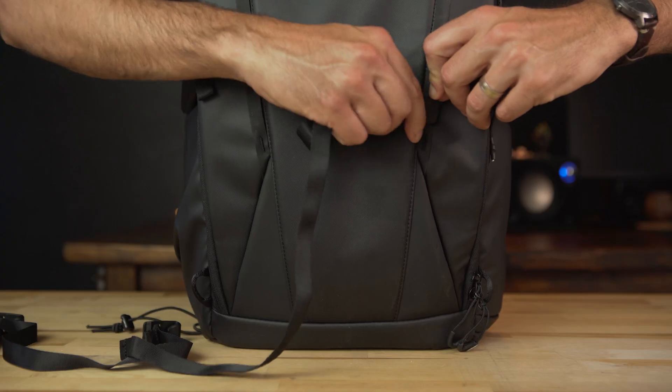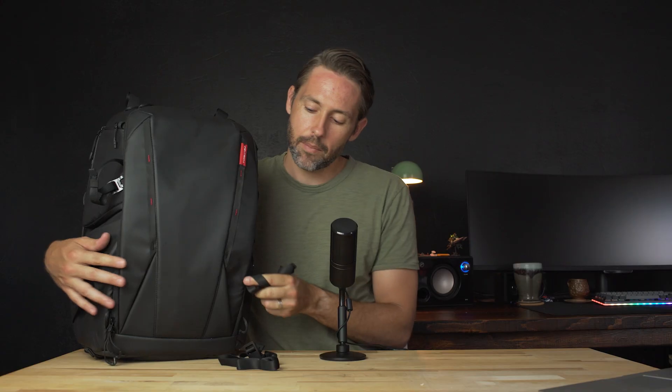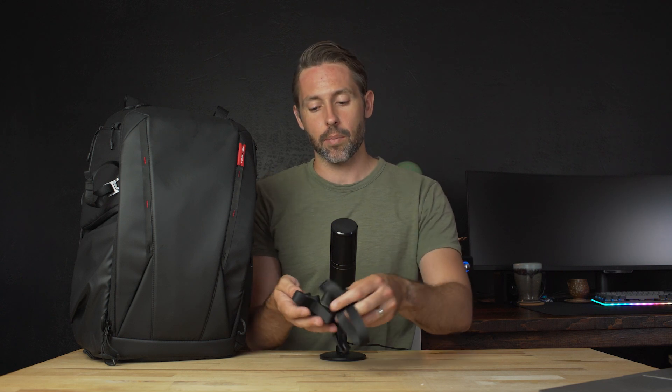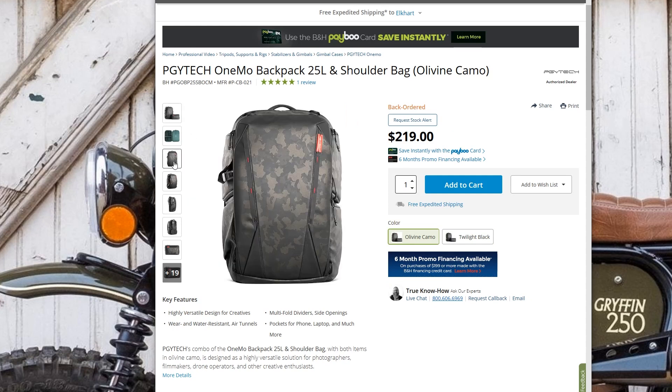Even within that, there are just attachments for straps all over the place. If you want to strap on a blanket or something big that you can't fit inside, you can strap it on the outside. Here on the front, down at the bottom, it actually has this little magnetic pouch which you can enter from both sides — all the way through — and it has little magnetic closures at the end. There are two different color options: this is the Twilight Black available for $200, and they also have an Olivine Camo which is more expensive at $220 but has a really cool look to it.